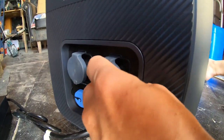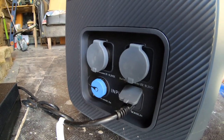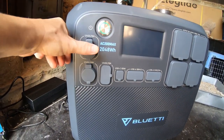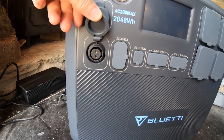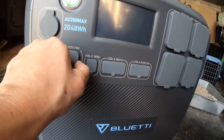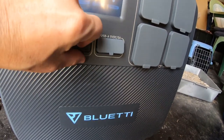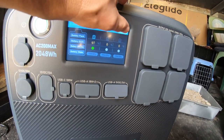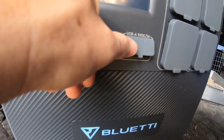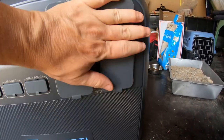The outlets are all covered under pretty robust plastic to protect them from dust and the elements. On one side are all the ways to charge the thing up. On the front are the outputs: 12V DC with different attachment types, different USB charging port types, and then just the usual AC plugs — four of them, so you can plug in a whole bunch of things all at once, which is really amazing.